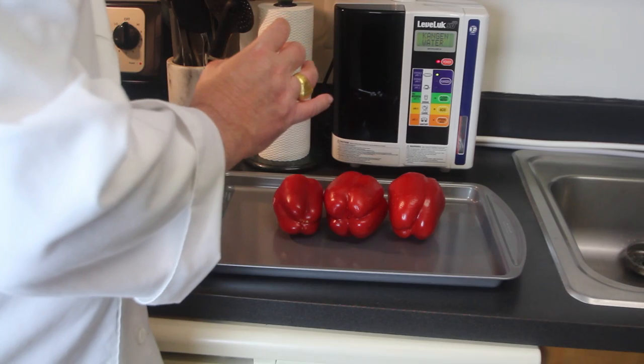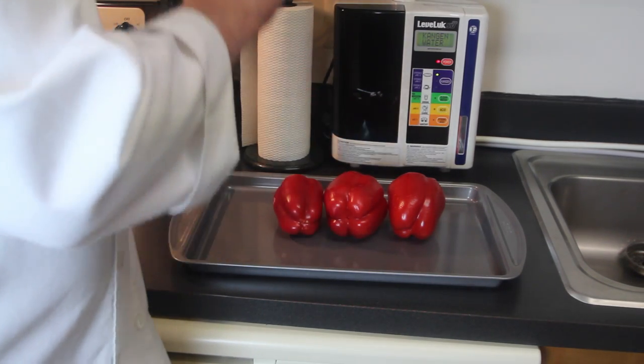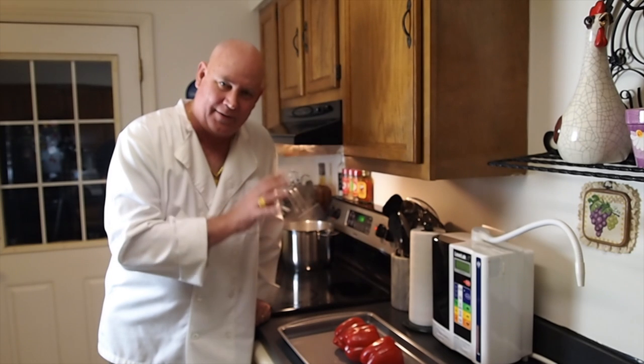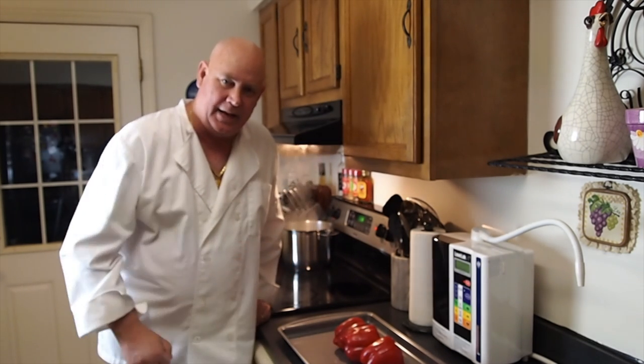The first step in making this roasted red pepper sauce — I've got three red bell peppers. We're going to take these and put them in the broiler and roast them. I've got my broiler on high and I'm going to pop these into the oven.